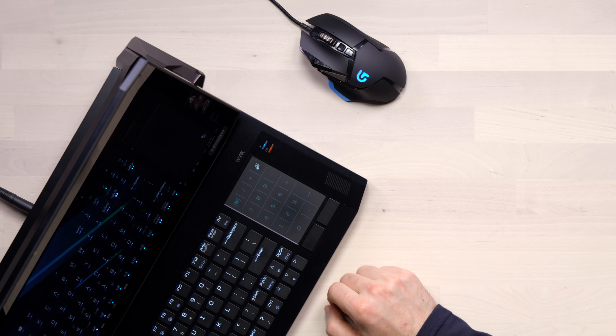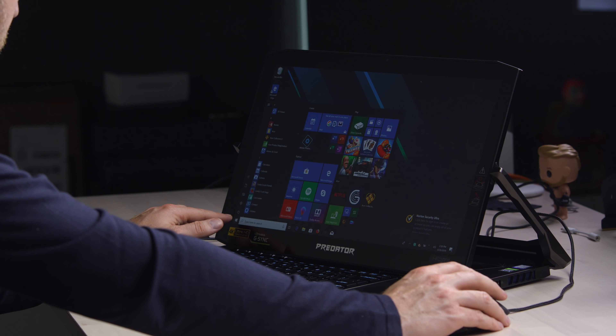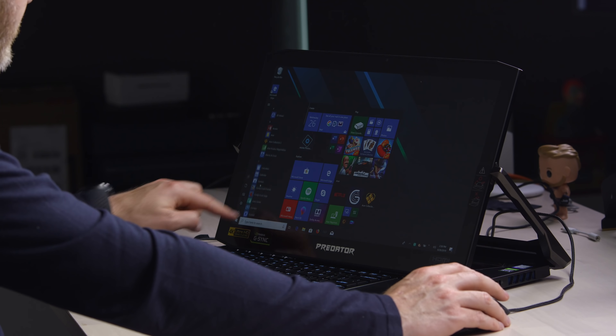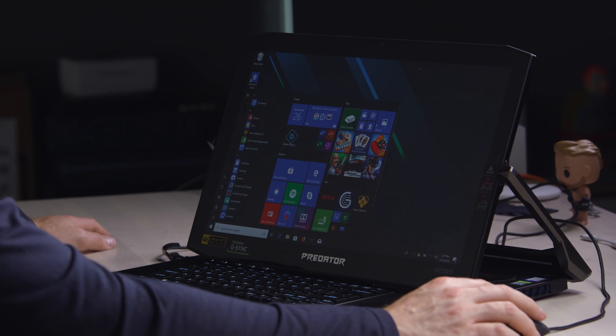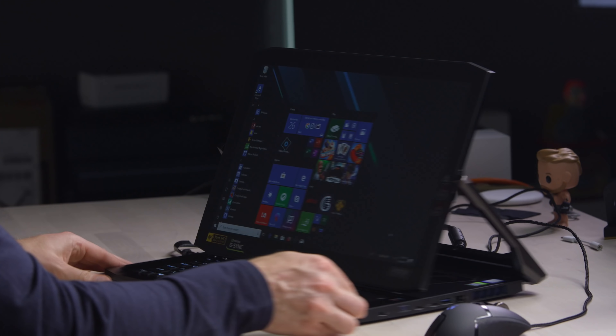It's a quick double tap to bring up the number pad. And it's also a touchscreen — jeez, there's a lot going on here. The screen actually looks really good. It's super vibrant, the colors look good as well. It's an IPS LCD, so this is about as good as it gets for that particular technology.